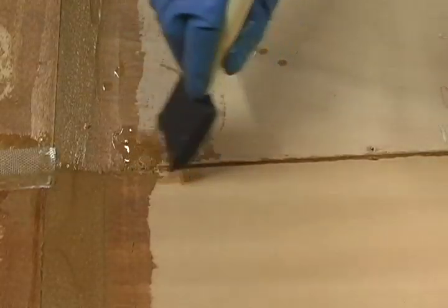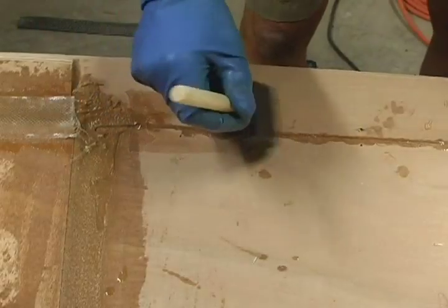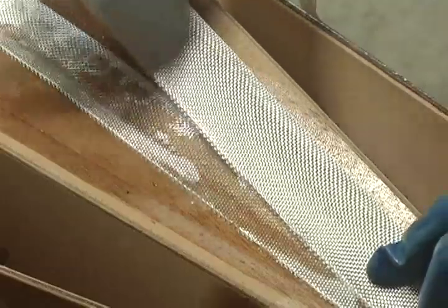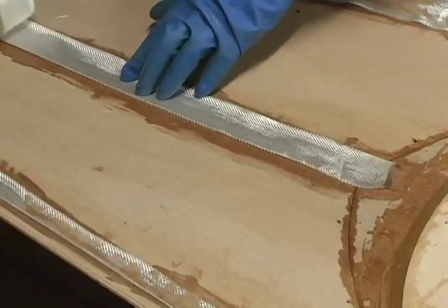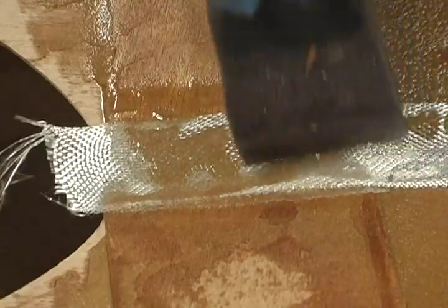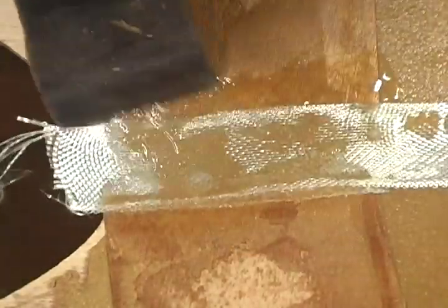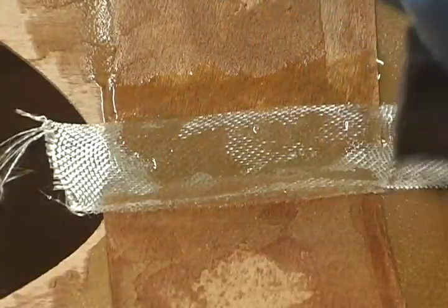Next, paint an inch-and-a-half to two-inch width of epoxy on each deck seam. Now lay one layer of glass tape down the entire length of all of the inside deck seams and wet this tape out with epoxy. This will give you a total of three layers of tape over each of the fillets.